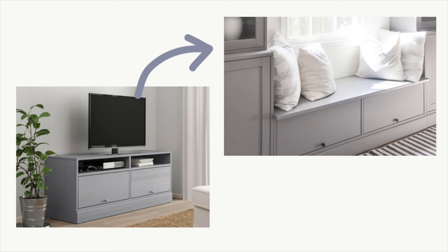Hi there, it's Kaylin here. Today I want to show you how I DIY IKEA banquet seating for my dining room.